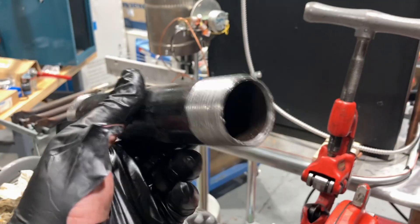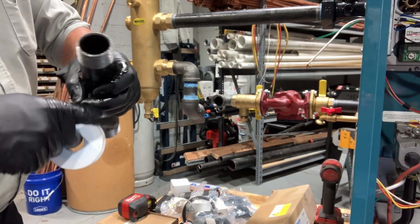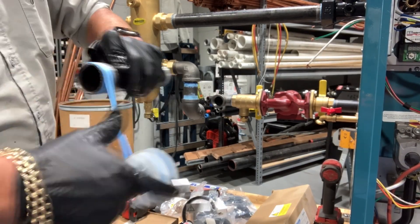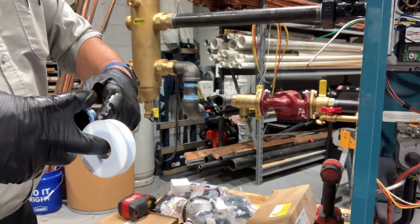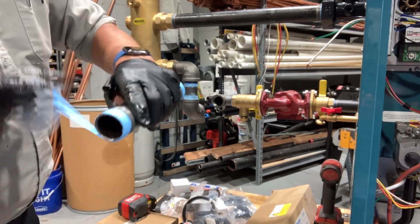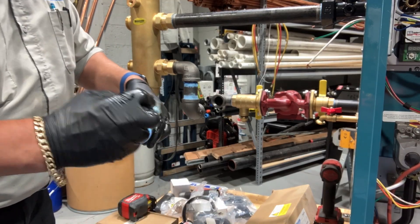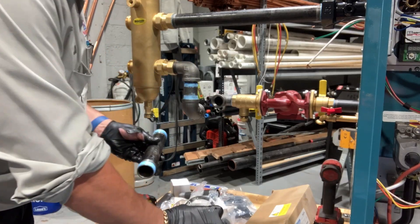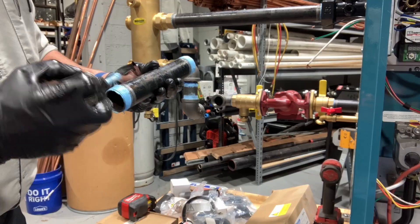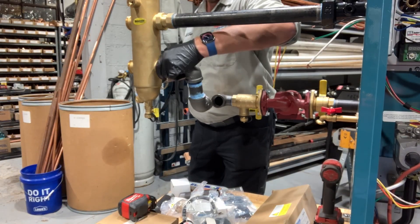I think this is a good one — this is better than a Chinese nipple. What do you guys think? All right, let's wrap it with the Blue Monster tape. Of course, a little bit of dope — a thin coating. Don't gotta go crazy. Let's drop our union.